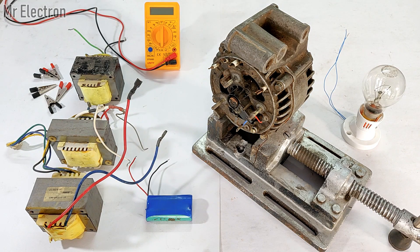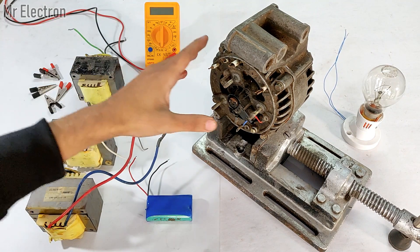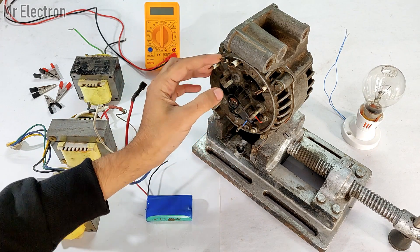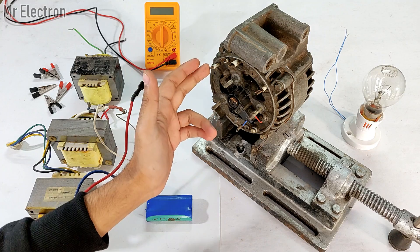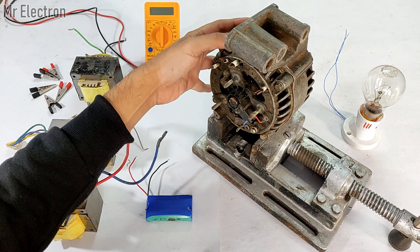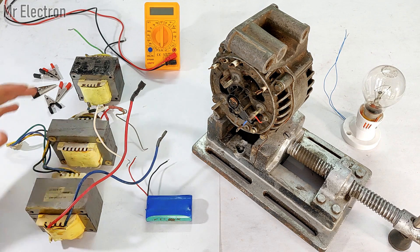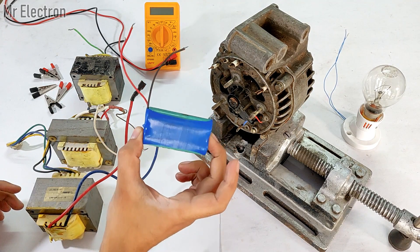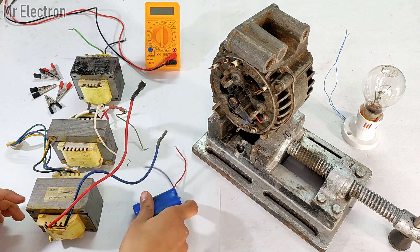Hi guys, welcome back to my channel. In this video I will teach you how to connect these three single phase transformers to this alternator. This alternator does not contain any voltage regulator or rectifier — the armature windings are directly coming out through four pins, which means the internal winding is connected in star format and not delta. I will connect these three transformers in different formats to this alternator. Here is a 7.4 volt lithium ion battery pack I'm going to use to activate the rotor field winding of this alternator.